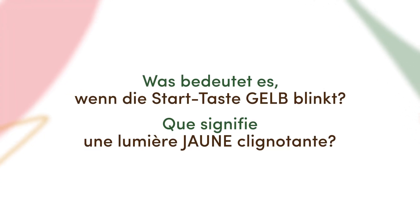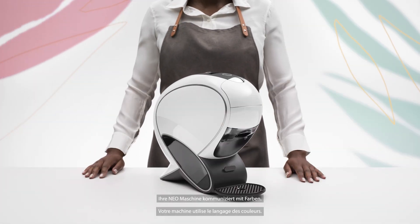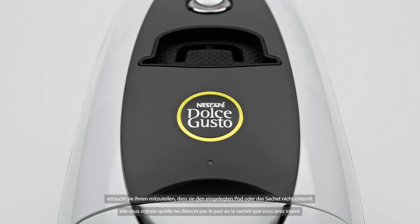What does a flashing yellow light mean? Your new machine speaks in colors. When it flashes yellow, it's trying to tell you it doesn't detect the pod or sachet you've inserted.